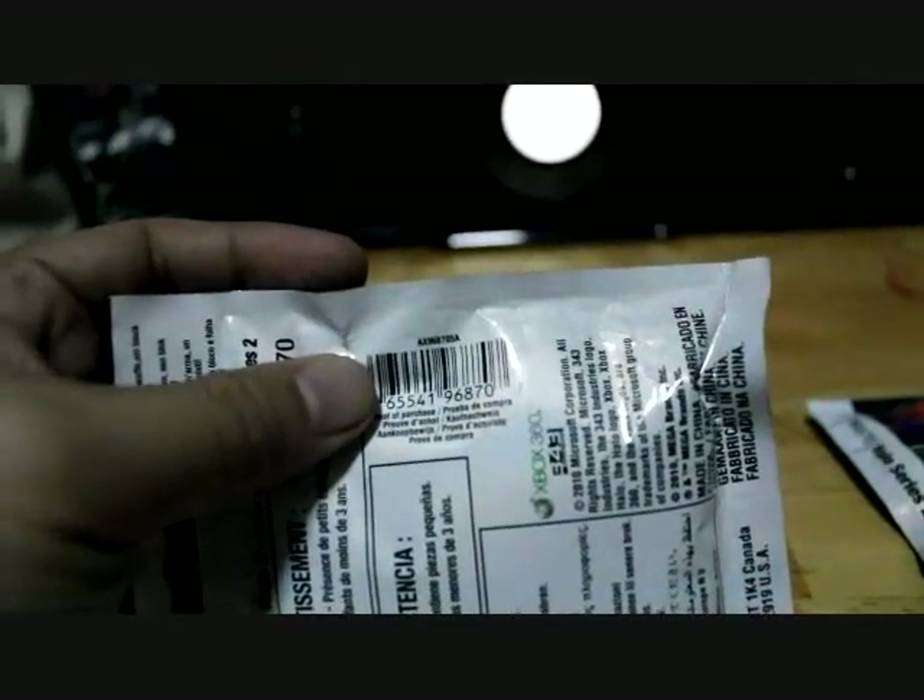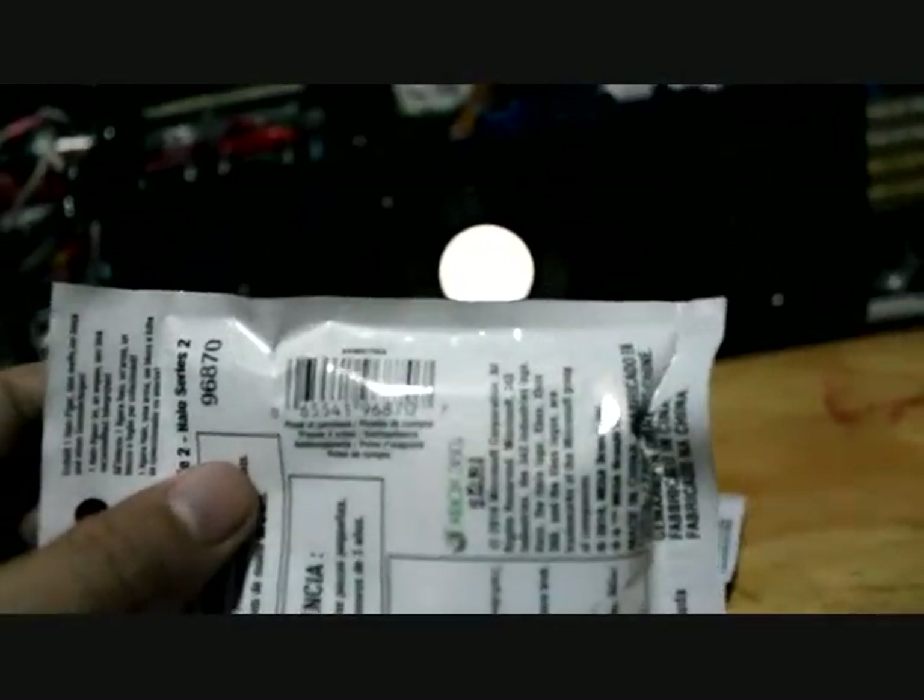The Halo packs are coded with numbers. Let me give you a closer look. This one is A06120MM, and the other one is A04120MM. My guess is one is the Elite Flight or the Purple Brute.